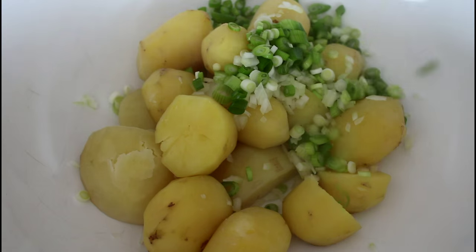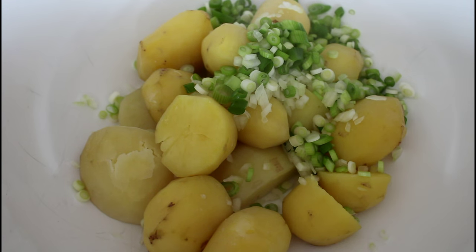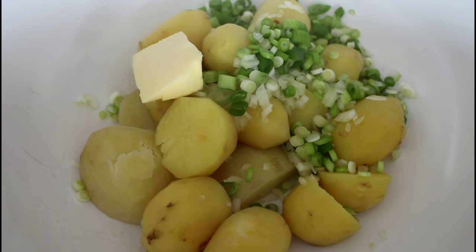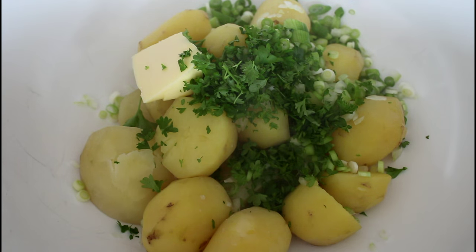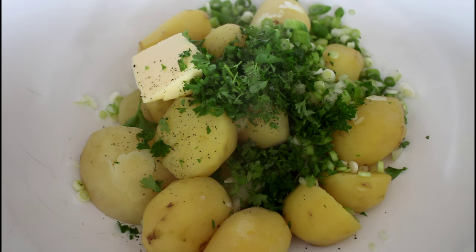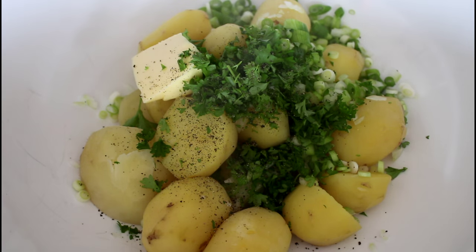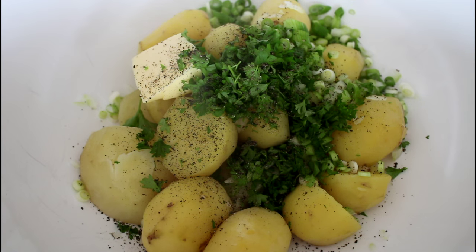Into my potatoes I'm just going to add in one finely sliced onion and some spring onions. Then I'm going to add in some butter and some parsley that I just chopped. Then in with some pepper and some salt.